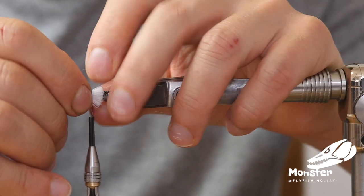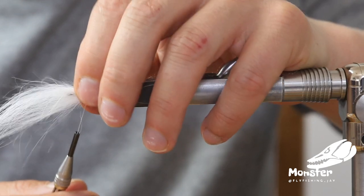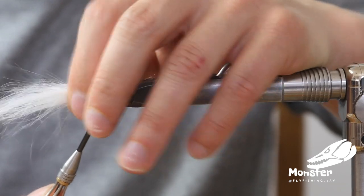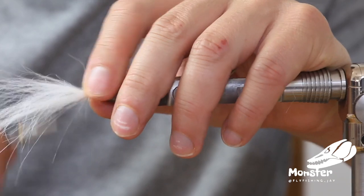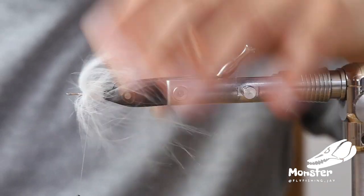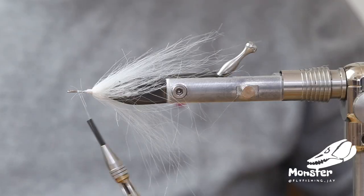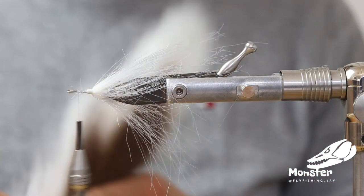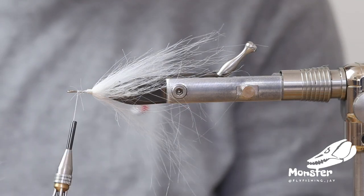Usually you don't have to tie it in reverse, but I'll just do it here so I can distribute it more easily around the shank. There's still a little bit of wet super glue here, so we just distribute it and tie it down, then fold it back and tie on top of it.